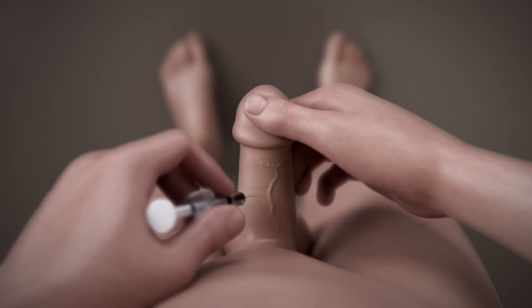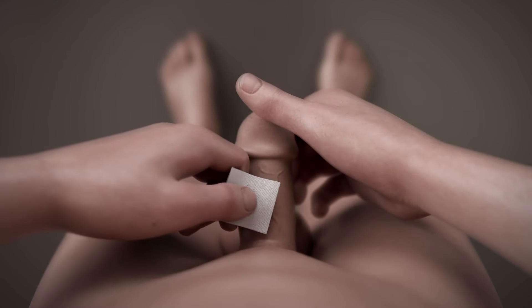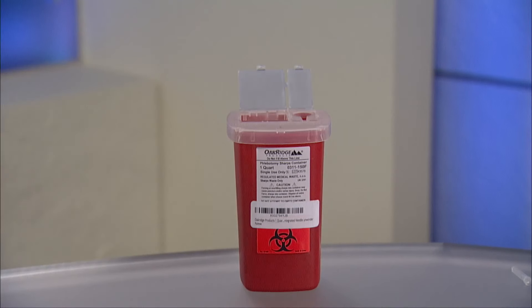Do not twist or rotate your penis to avoid accidentally injecting the top or bottom surfaces. Quickly slide the needle into the shaft of your penis. Move your thumb to the plunger and push down to inject the medication. Be sure to keep the needle in place. After injecting all the medication, quickly pull the needle straight out. With an alcohol pad, apply pressure on the injection site for two to three minutes. If you take a blood thinner, apply pressure for five minutes to decrease bleeding or bruising. Drop the syringe into your sharps container — you don't need to recap it.